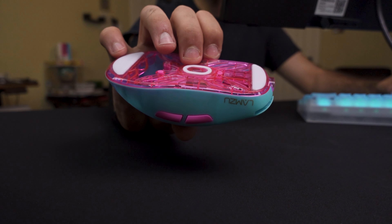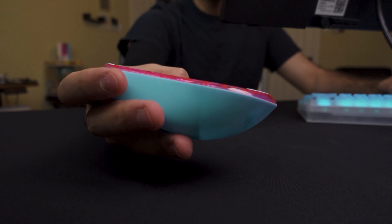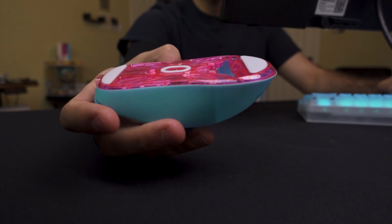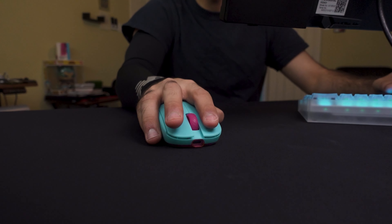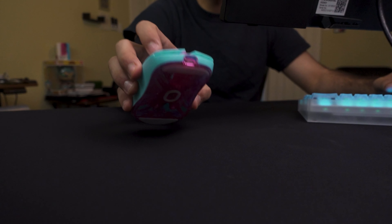Another thing to mention is the extreme beveling that Lamzoo have added on the base of this mouse. Though it might look aesthetically pleasing, it makes the mouse feel like it is wobbling on flat surfaces — when in reality it's just that aggressive curving on the bottom of the mouse.